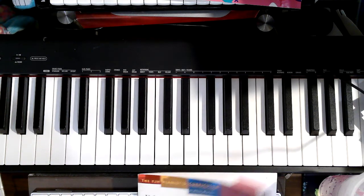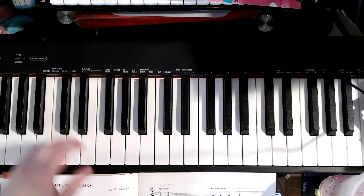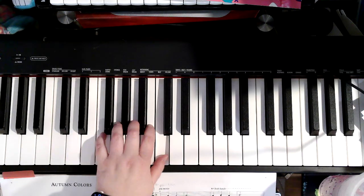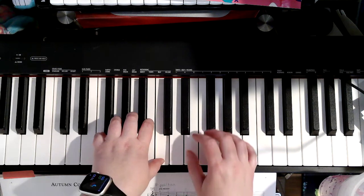This is Book 3, Late Elementary. We are starting with left hand 1 on middle C, and right hand is 1 on D.